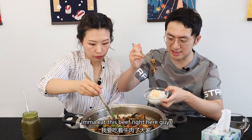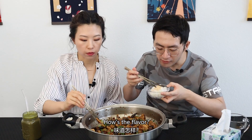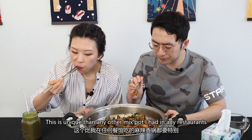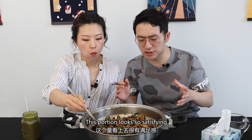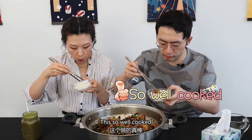Wood ear. I'm going to eat this beef right here, guys. This beef. How's the flavor? Is it good? It's unique compared to any other mixed pot I've had at any restaurant. It's so good. And also this portion — this portion looks so satisfying. I don't think we can finish this at all. Let's try the beef. It's so well cooked. So good.